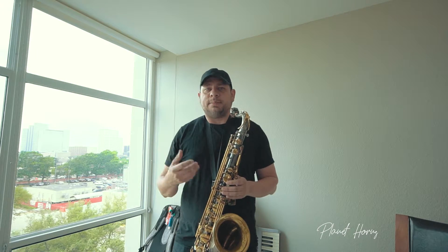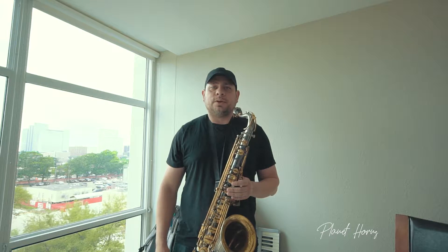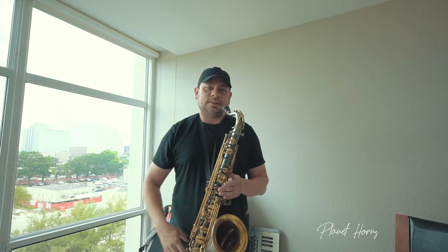Now, again, to kind of keep it interesting and get our fingers going — because that is what we want out of a warm-up — we're going to go up the first one, down the second one, up the third, down the fourth, and so on and so on. And it'll sound like this.